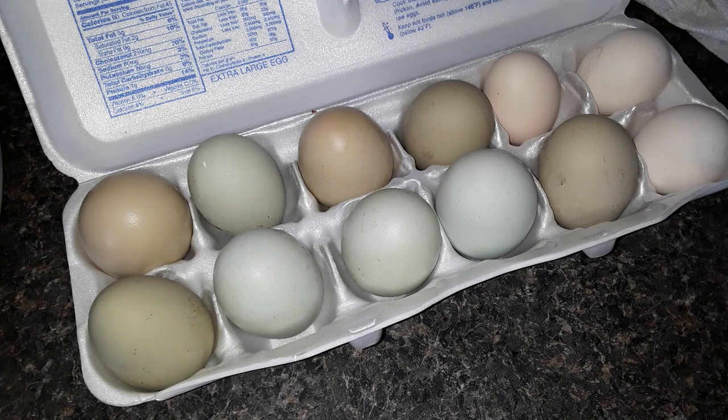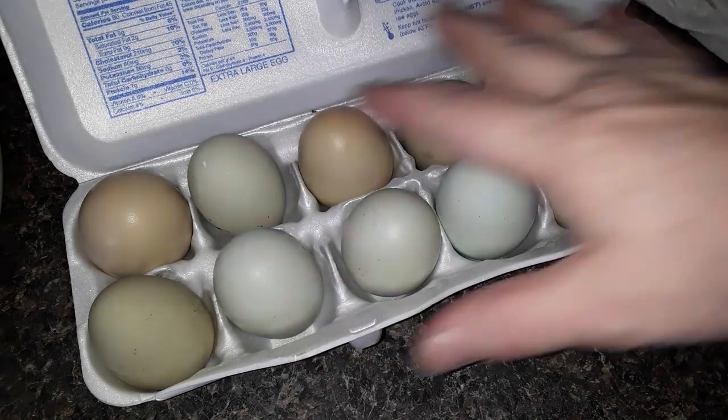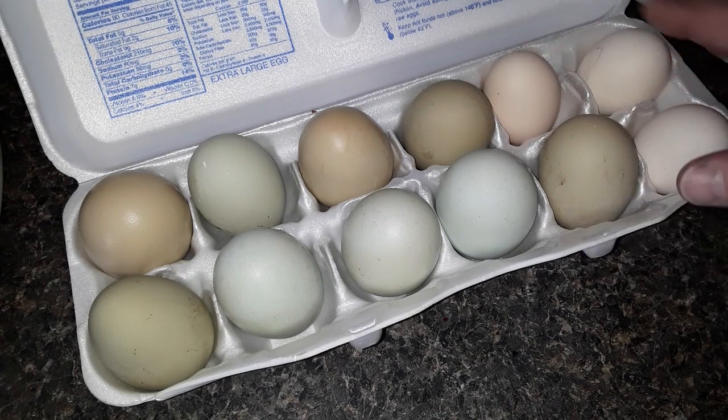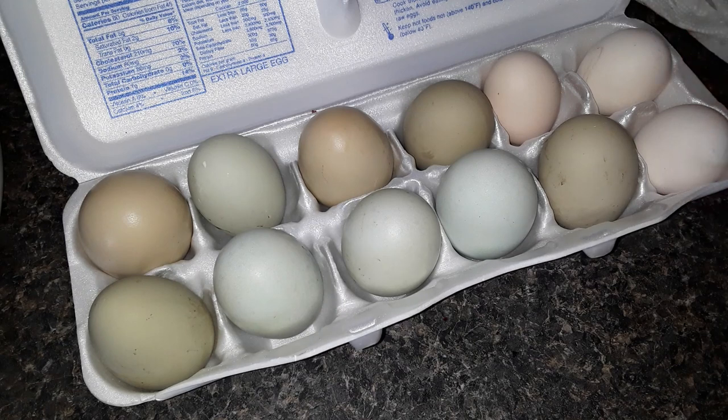These have not been washed, so I'm going to wash them all really well. And I'm going to put them in two separate bowls because half of them are going to be done raw and the other half will be done as already cooked scrambled eggs. So after I wash them and get them in the bowls, I'll show you what I do from there.